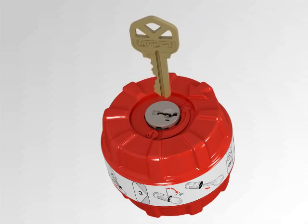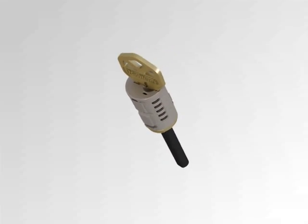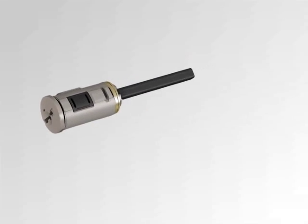Insert the new key while being careful not to rotate the cylinder. Remove the cylinder by gently pulling the key. Hold the cylinder body and rotate the key 90 degrees clockwise. Remove the key. The cylinder is now reset.